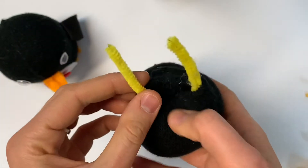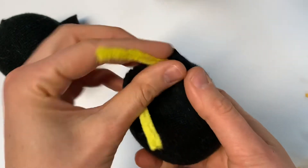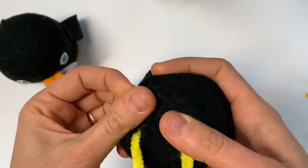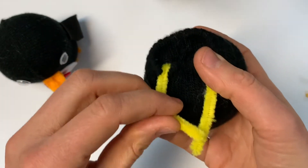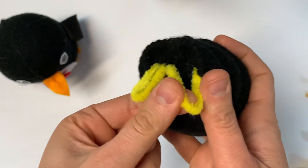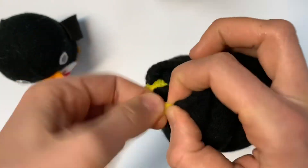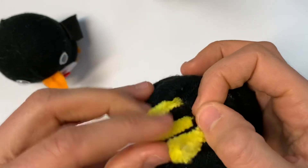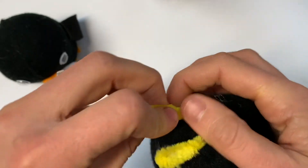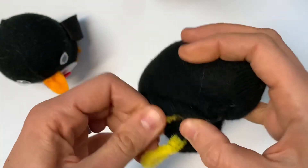Now we're going to get our legs ready. You're just going to fold your pipe cleaners forward and then double them back on themselves, right like that. You can give each of them a little bit of a twist to help hold them together. These are making little bases that we are going to glue our foot shapes on when we have cut them out of felt.